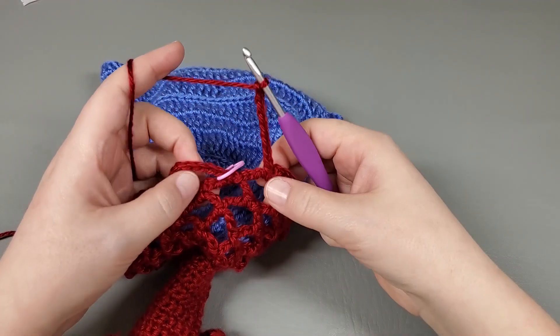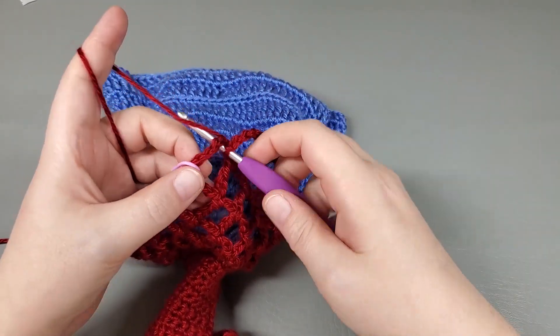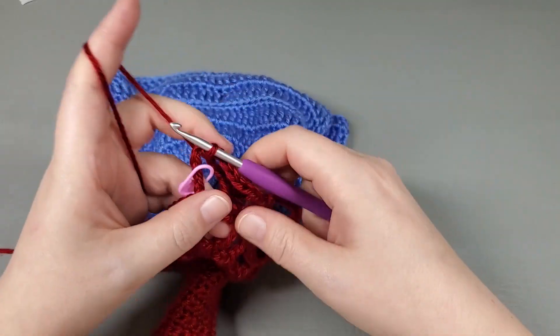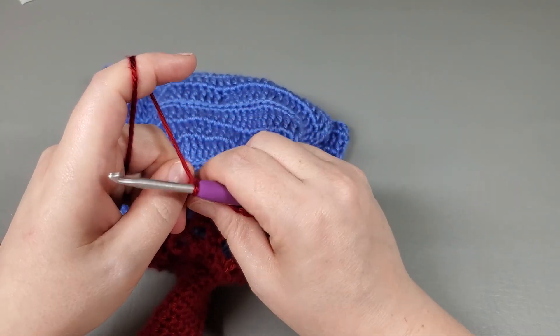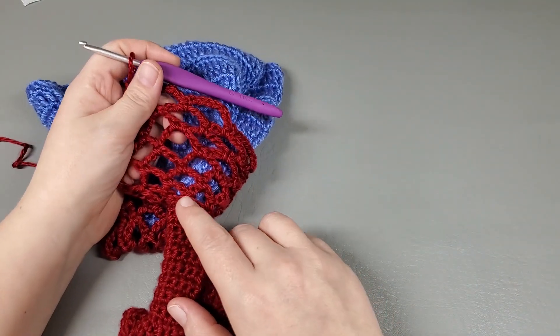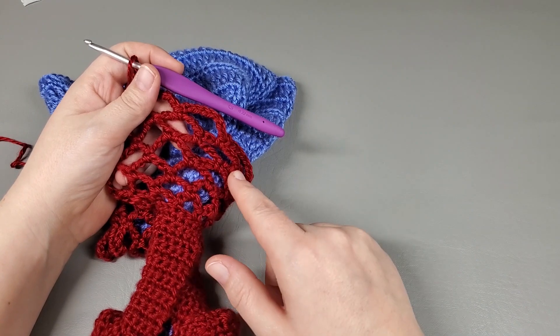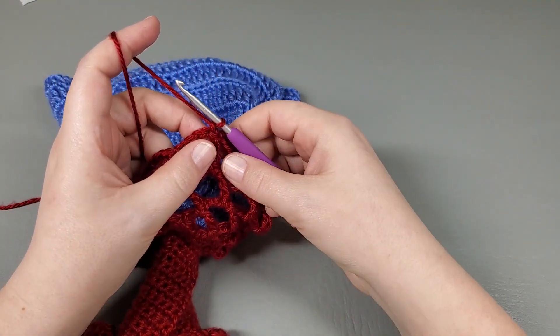Okay, I've made it back around — there's my chain eight. So I'm going to slip stitch to my first chain, chain one, and we're going to move on to round seven. Round seven, we're just going to repeat round six. Chain one, single crochet back into the same chain you just slip stitched to, and chain eight.